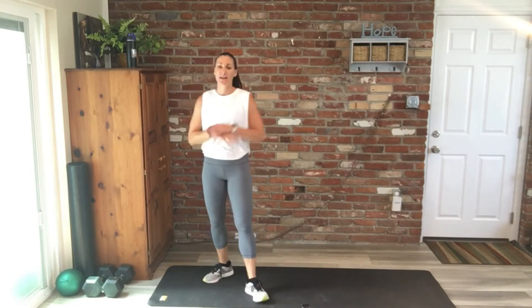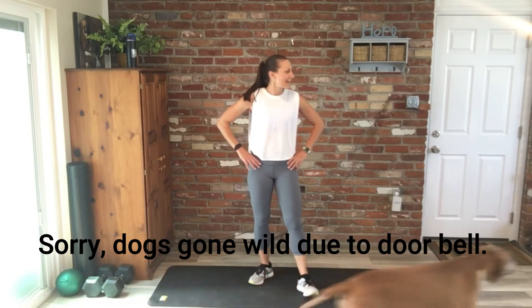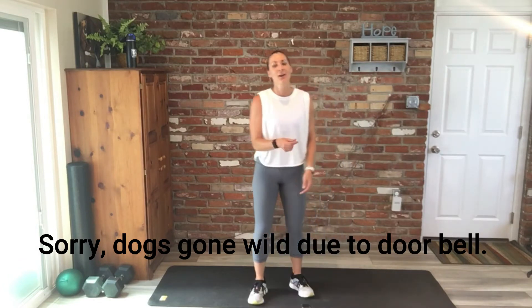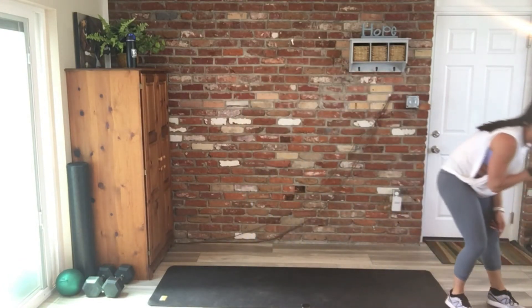All together, we did the cardio four times — so we're getting there, we're halfway. Okay, we're back on cardio. High knees.